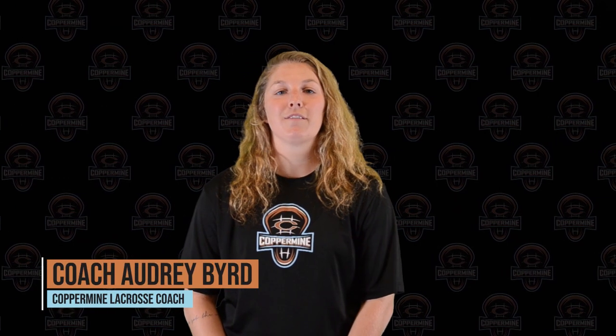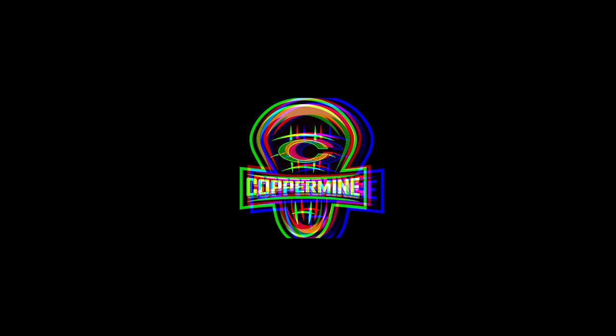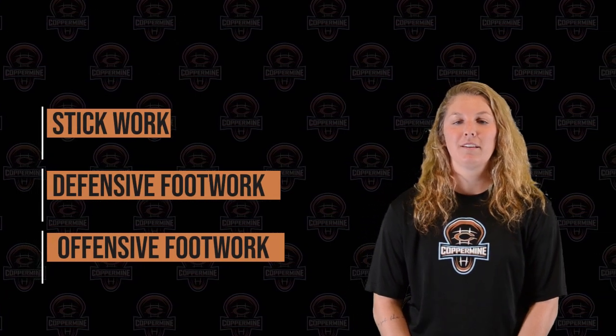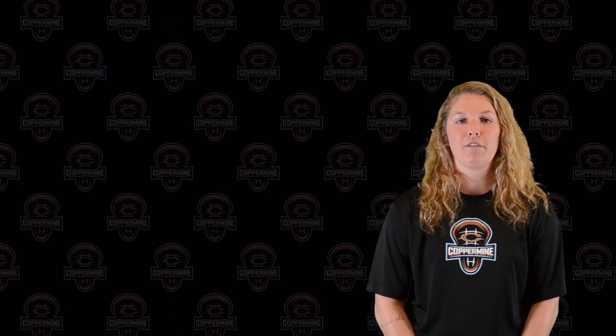Hi guys, welcome to another series of Coppermine at Home. This is Lacrosse Edition. Today we will be covering three topics: stick work, defensive footwork, and offensive footwork.